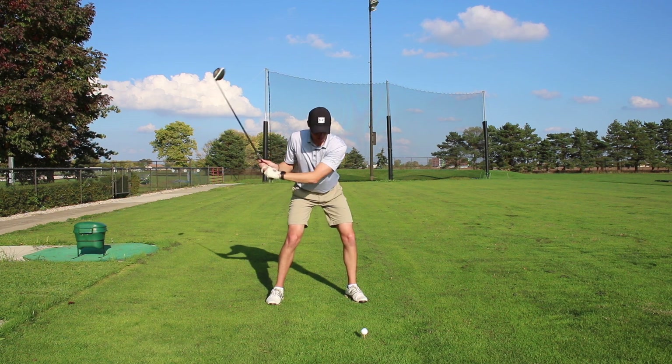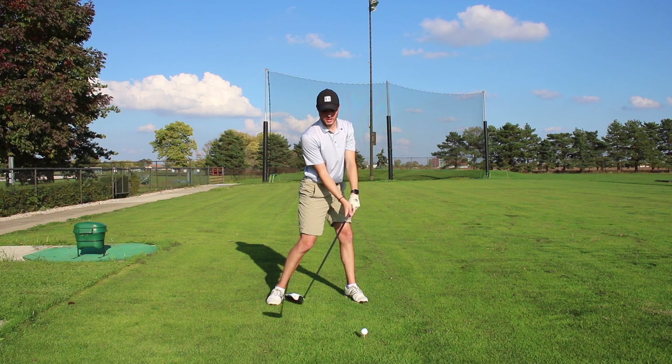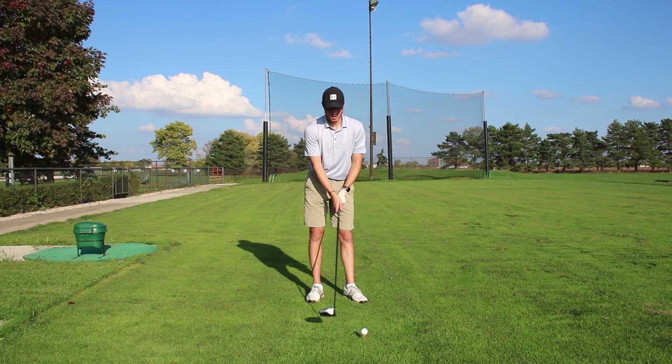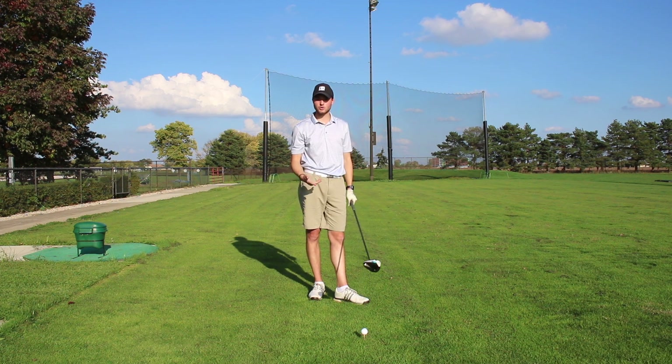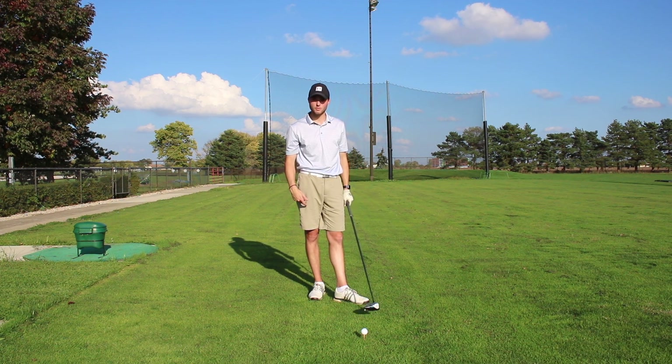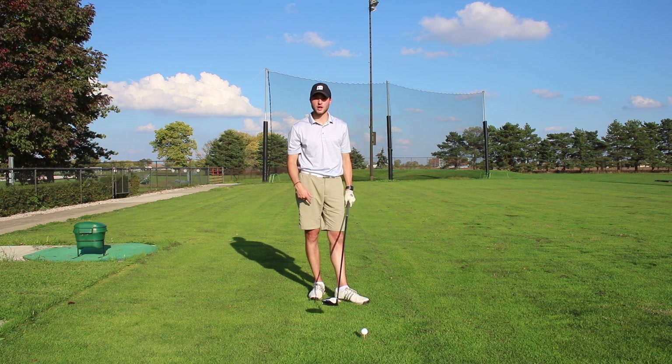Push off the ground forward to our front leg to help generate that power and speed through the ball. I see a lot of people just go up to the ball and swing with their arms — it might go straight, but they want to squeeze out a few more yards. You have to use your lower body. You're missing out on a ton of extra yards off the tee if you don't use your legs.